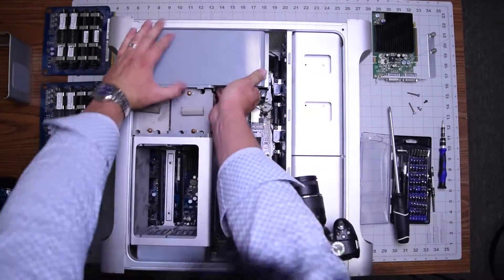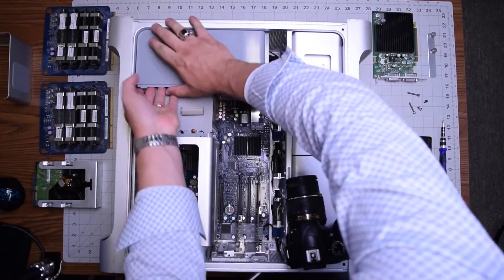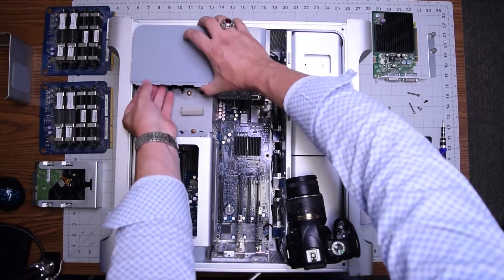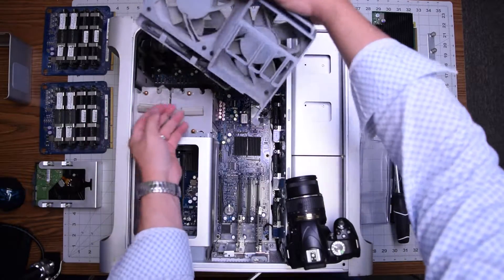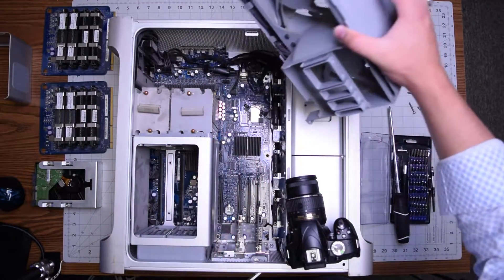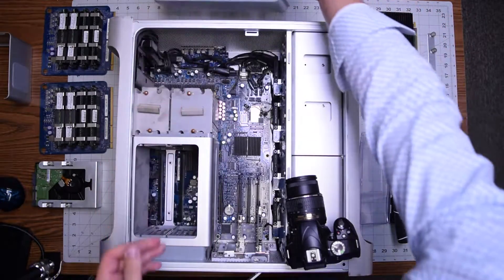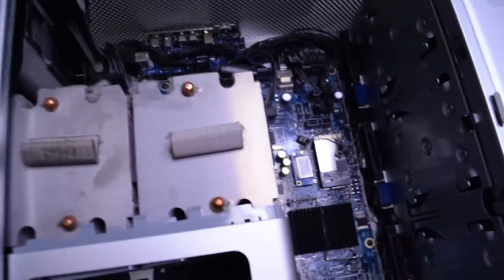We can then proceed to unplug the fan. Go ahead and unplug it from the right side, and then from the left side pry it up a little bit. You can see it pop right out — it'll take some wiggling, but it should come out and you can see the socket right there on the bottom. With the fan out of the way, we can go ahead and get to the next harder part.